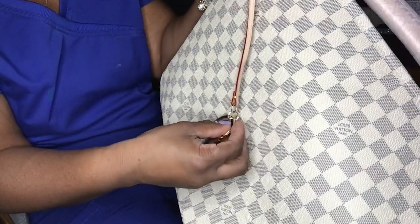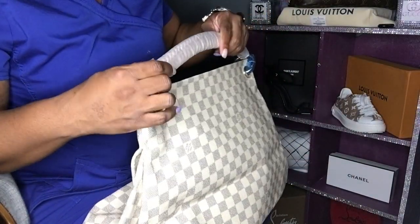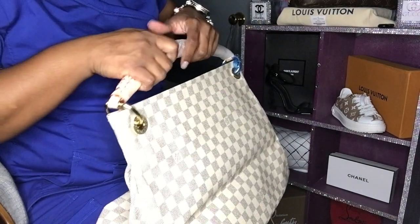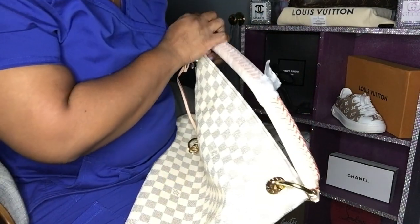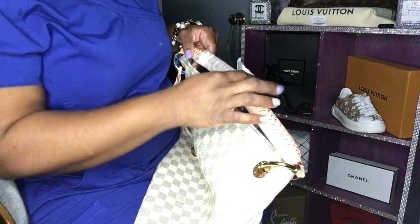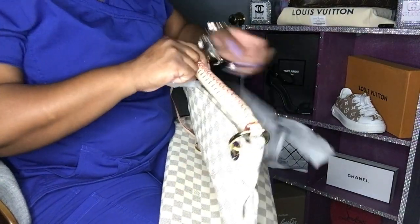This bag is beautiful, baby — you can't tell me it's not real. Y'all can go spend thousands of dollars on the purse if you want, but not me. I stick with the reps. I didn't even pay $500 for this bag — I think I paid $100. How about that? That's enough for me.